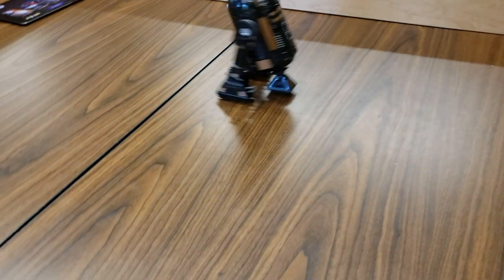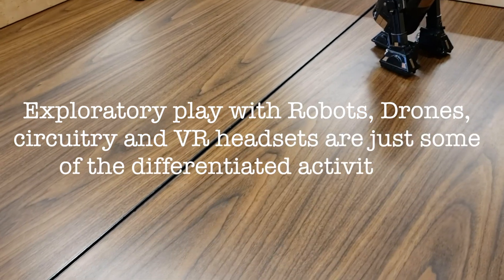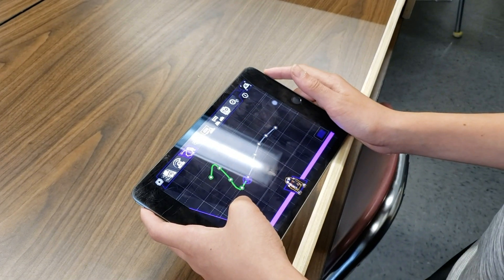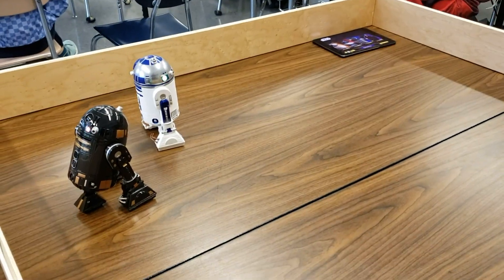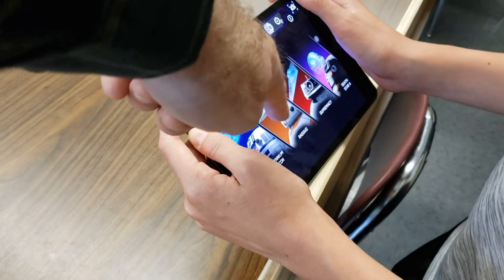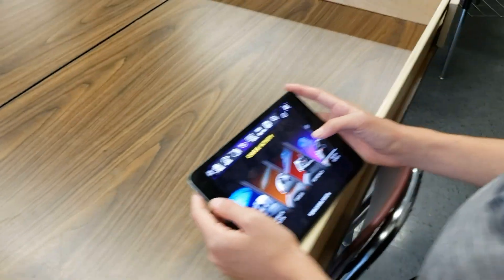Let me show you this. So with this one, you draw the path you want him to go in, and then he follows it. You can experiment with that. This one — you'll see the inside, but you only do the one that the robot is on, which is this one. So you'll be inside the Death Star.